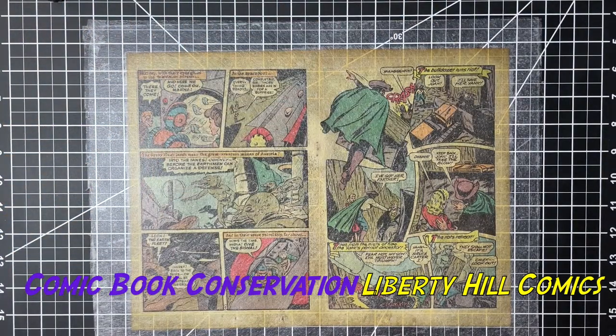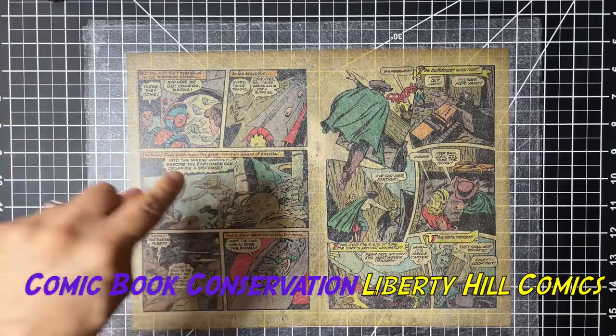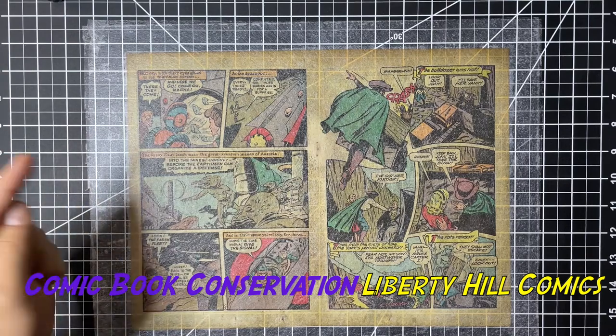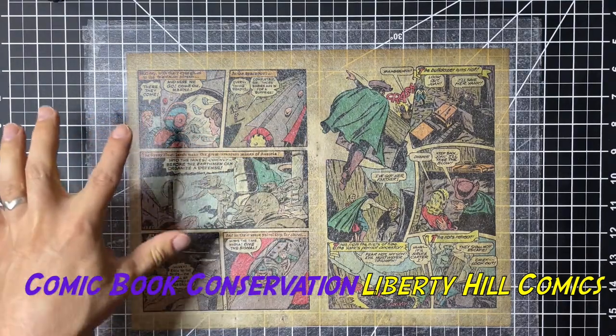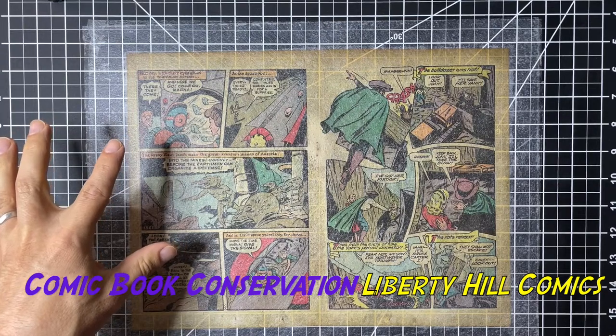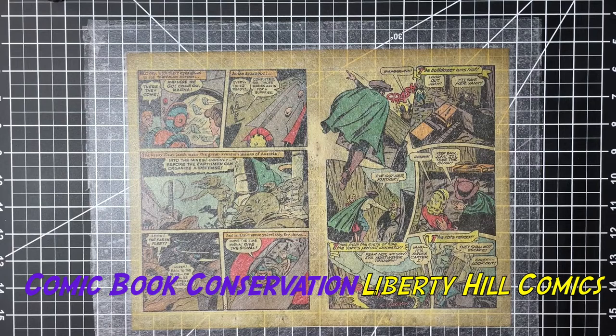In this instance we're actually trying to deacidify, so we also want to leave behind that alkaline reserve we've talked about before. Paper is a material that will destroy itself over time because, by its very nature, as it ages it breaks down and produces acid, which then destroys paper, which then breaks down and produces more acid — it spirals from there. By leaving an alkaline reserve, as the paper begins to break down, the release of acid will immediately come in contact with that alkaline reserve left in the paper, which will neutralize it, so it won't have that spiral effect.